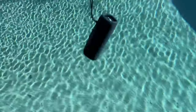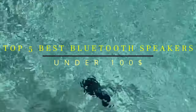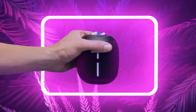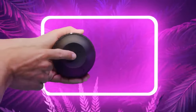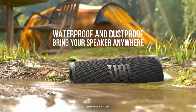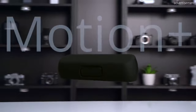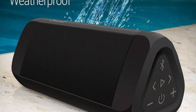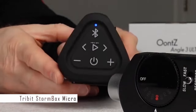Hello and welcome to my channel. Today, I'm going to show you the top 5 best Bluetooth speakers under $100 that you can buy right now. These speakers are perfect for listening to music, podcasts, audiobooks, or anything else you want to enjoy wirelessly. They're also portable, durable, and easy to use. Let's get started with the number 5 speaker on our list.